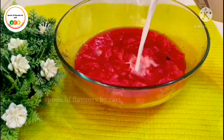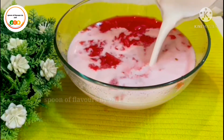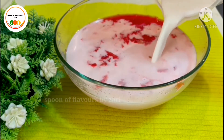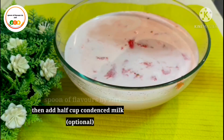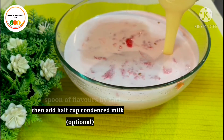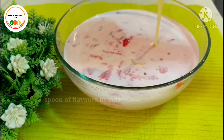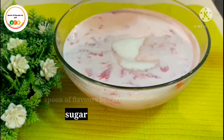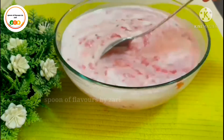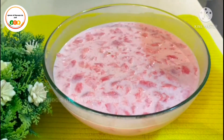Now we are going to add 4 cups of milk. Pour the milk into the pot. Pour the ice cube.